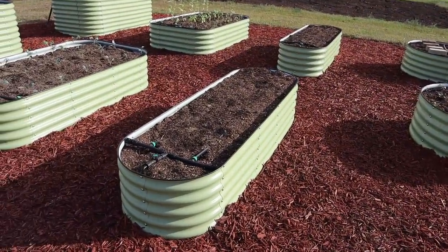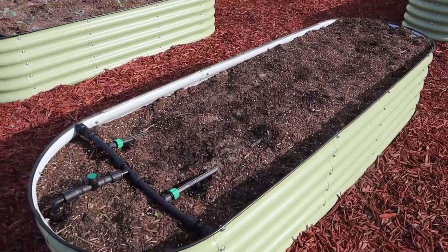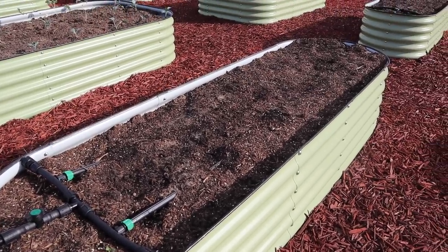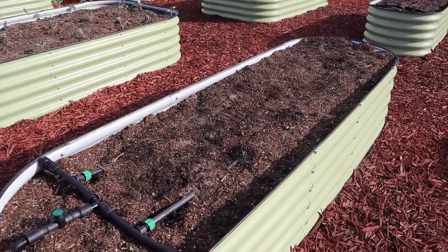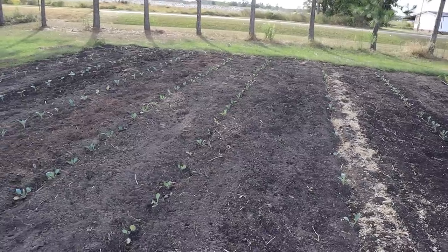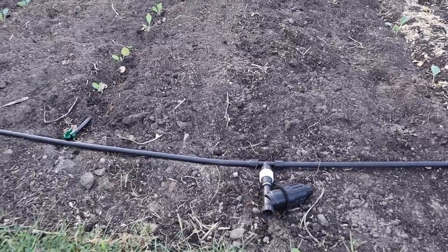I'll let that water run for a while so the drip tubing can soak in those seeds we just planted, keep those transplants happy, and also help keep our carrot beds moist - we planted those two or three days ago. I've been running the drip on them and also coming in morning and afternoon with a watering wand giving a light splash to keep everything moist. They're not going to germinate in three days, but hopefully in about four more days we'll start seeing something with our carrots and parsnips.